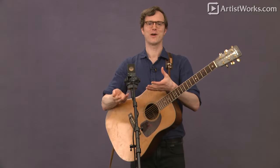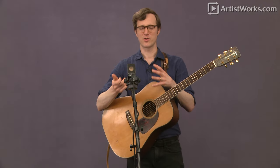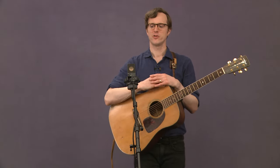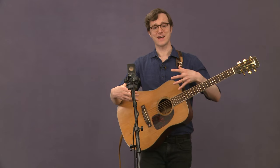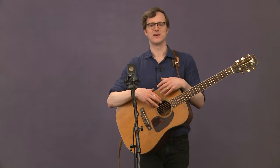Here we are with the old bluegrass condenser mic. This is a very popular and great way to perform for a bluegrass band for a lot of reasons. With a condenser mic, you can get the entire band grouping around one mic and get a very natural reproduction of the acoustic tones of the instruments. It tends to sound a lot more lifelike and acoustic than if you mic everything individually.